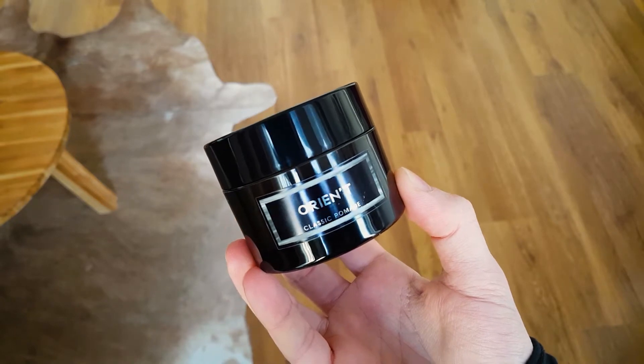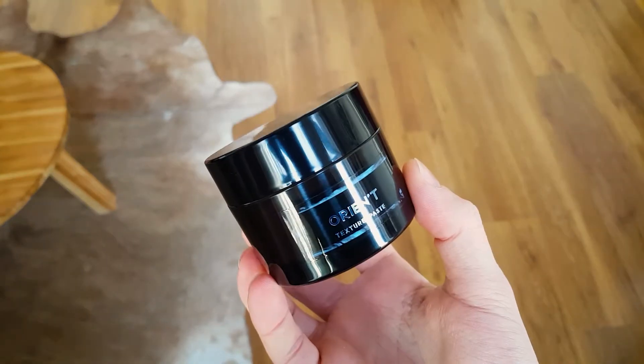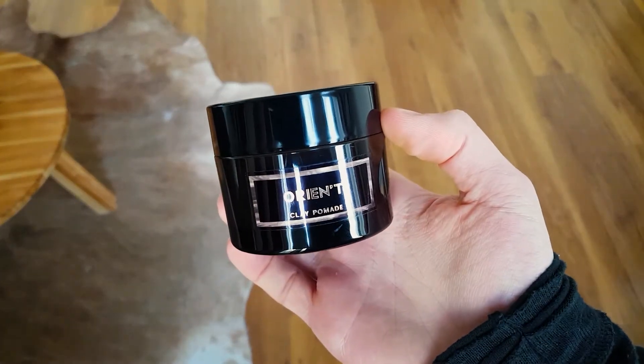In today's video I'm going to talk about three of their products: a classic pomade which is an oil-based pomade, a texture paste, and a clay pomade. Before I get into the details of each product and tell you how each one performed in terms of styling, hold, and finish, I'd like to say a couple of things about all three products, because there are some things they share that I really liked.